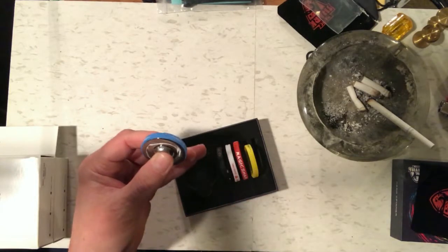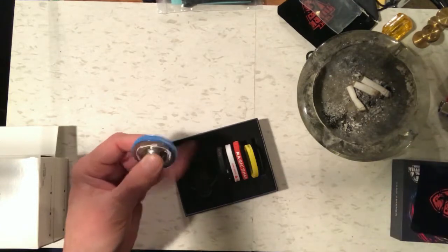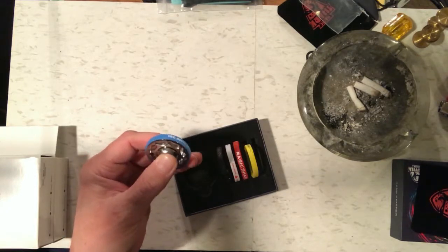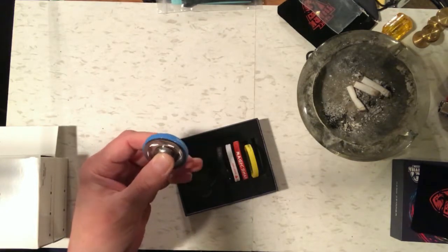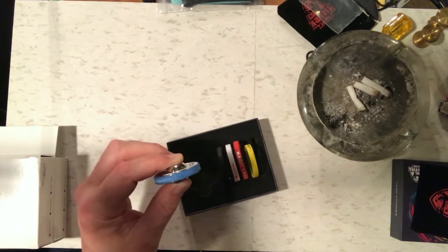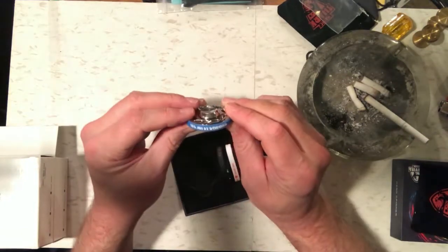Then you spin it, and the point is that the rubber band gives you a grip on the thing. It's the first round fidget spinner I've seen that actually works really well, because you can get grip on that rubber band.